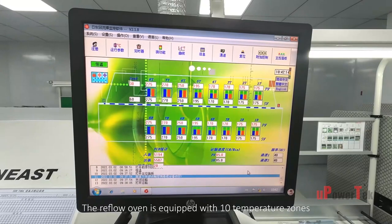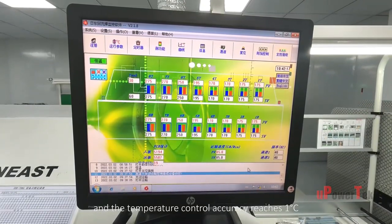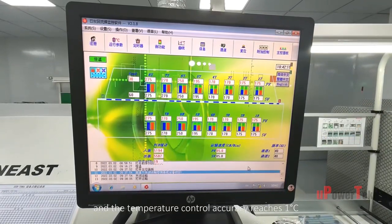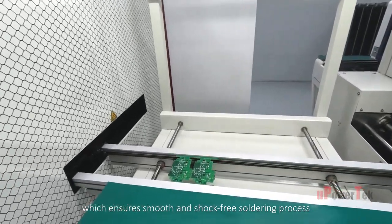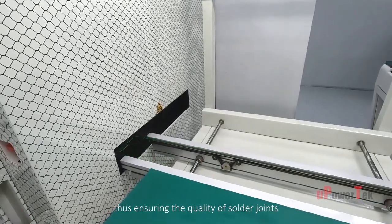The reflow oven is equipped with 10 temperature zones, and the temperature control accuracy reaches 1 degree Celsius, which ensures a smooth and shock-free soldering process, thus ensuring the quality of solder joints.